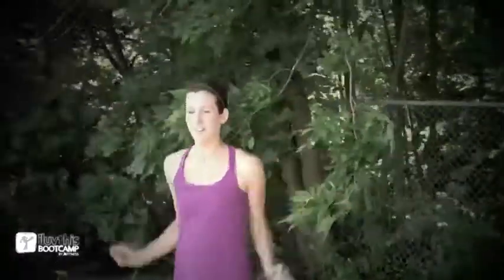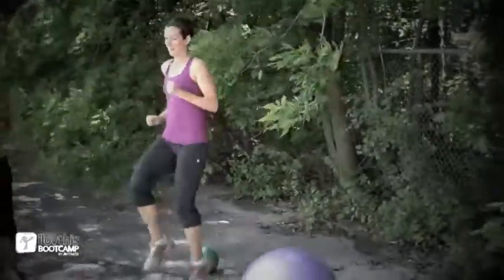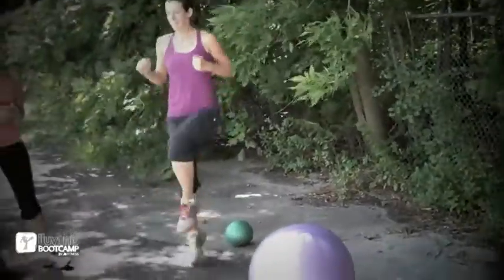We're starting with a warm up. Candice is going to start with ten jumping jacks, arms nice and strong. Then we're going into the high knees — ten per leg, nice and high.